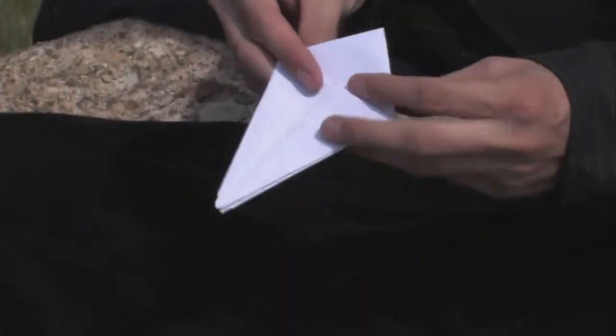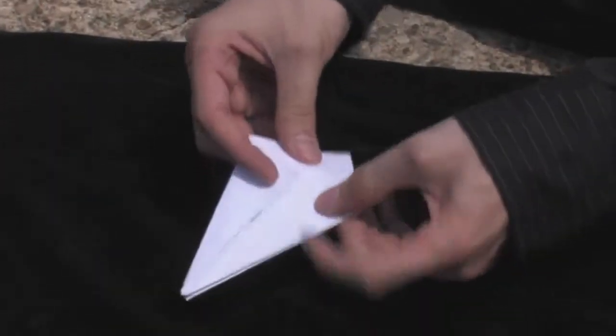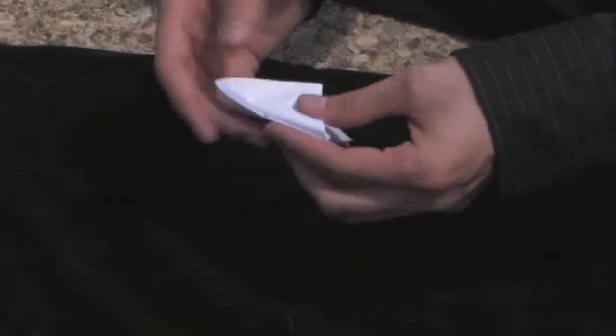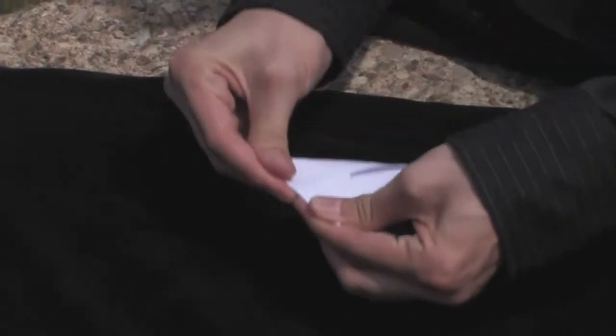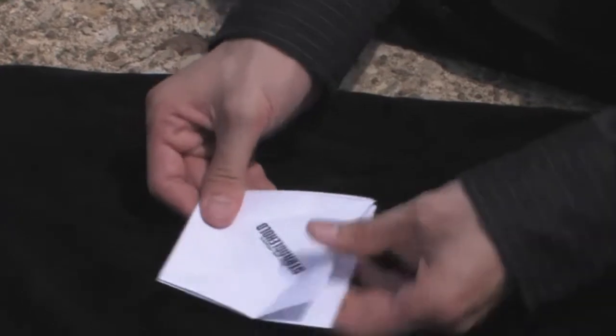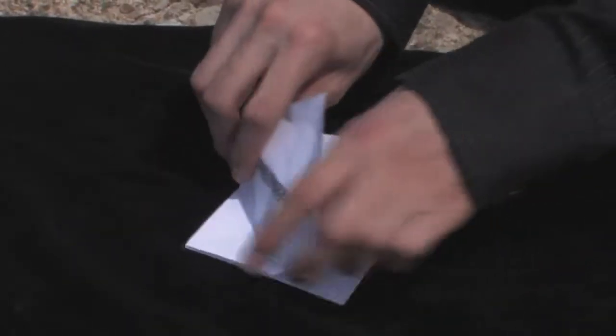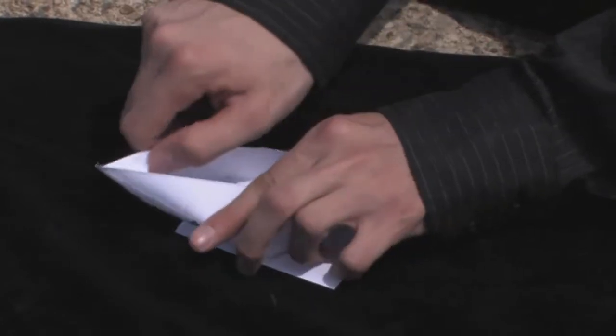Now that you have your kite, fold down the top. Fold it the other way as well. Open up all your flaps back to the square. We're going to take this bottom here, pull it up, fold it into a diamond shape.